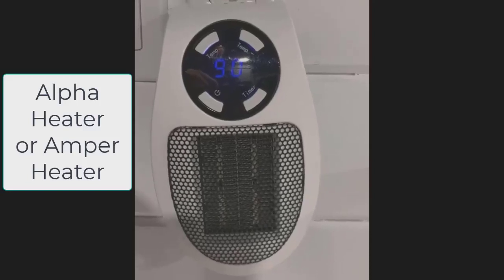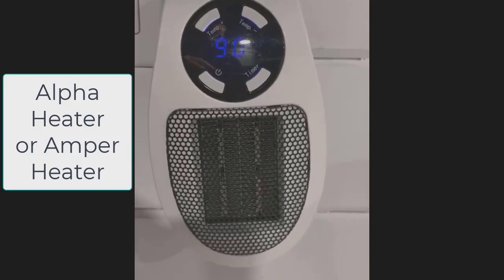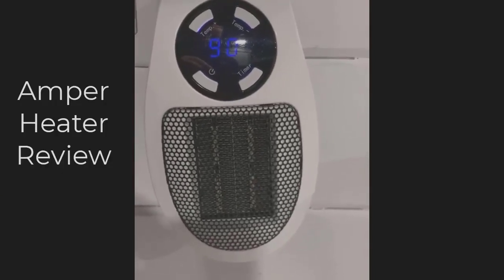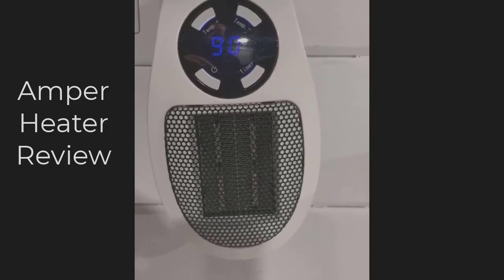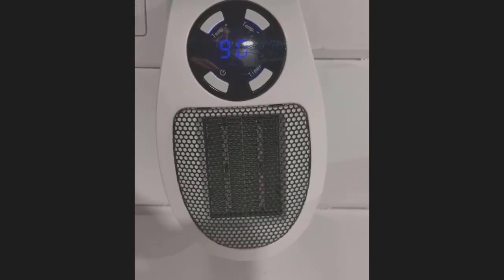This video is about the Alpha Heater Review, also known as the Amper Heater. It's actually two different companies selling the same product. They rebranded it two or three different names, and they're all junk.